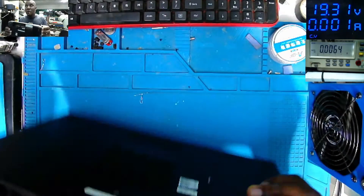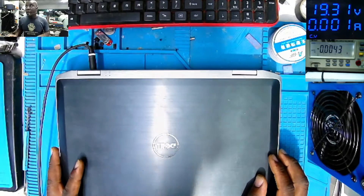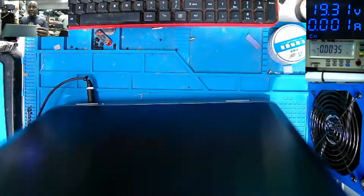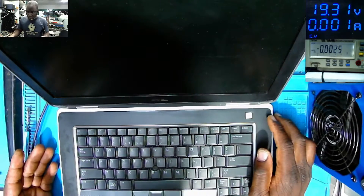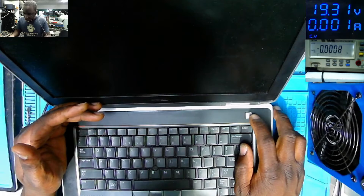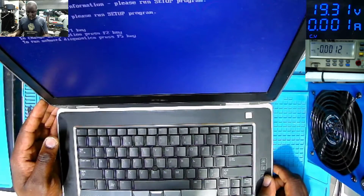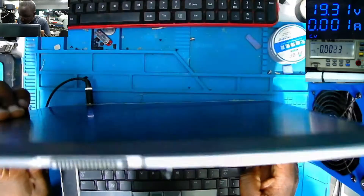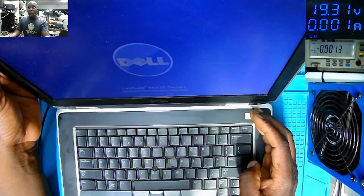The next step - we don't have a battery - is to plug in the charger and try to power on the laptop. The charger is plugged. Powering on. Don't tell me it's working! This is a working laptop.